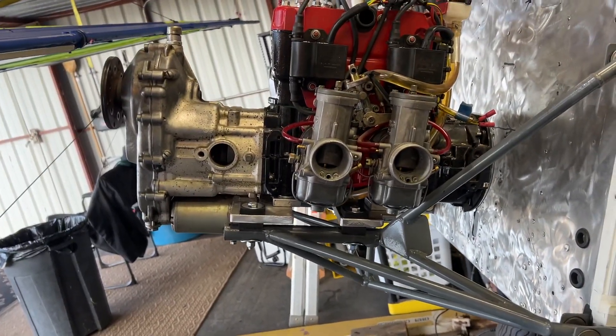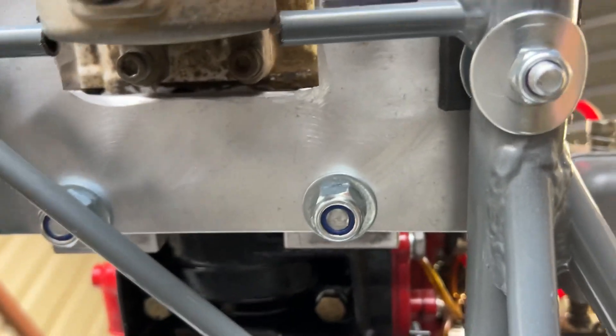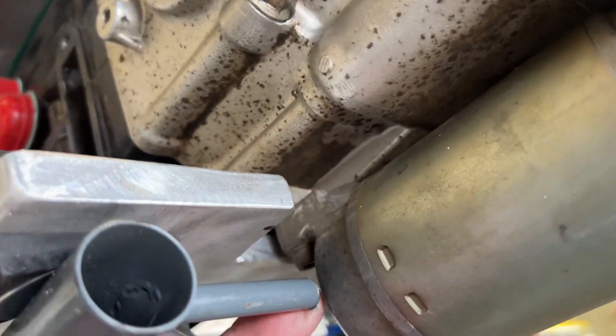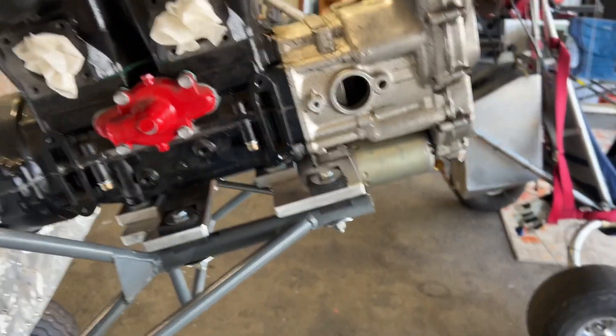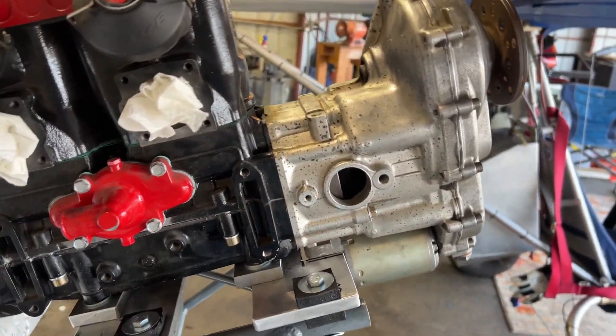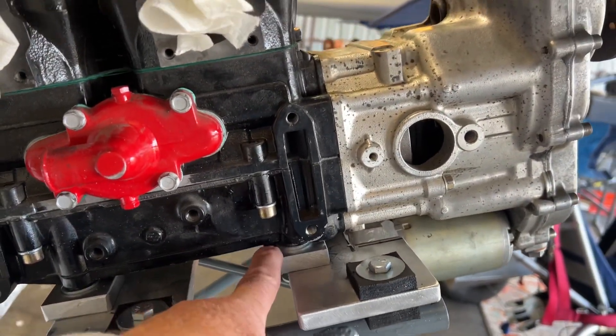I've got the engine hung — I got that done yesterday, and I had to do some whittling I didn't expect to. You can see I had to cut a section of that plate there to clear the starter, and also this cross member on the engine mount itself.